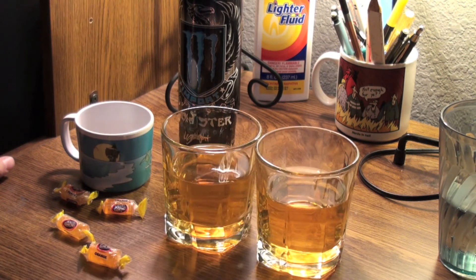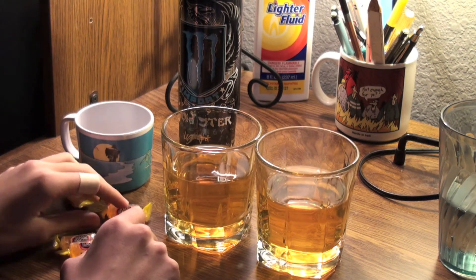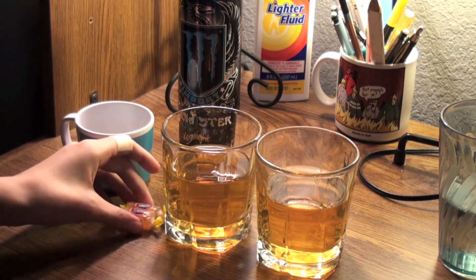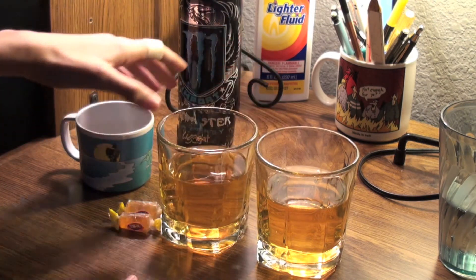I poured them into two glasses because I wanted to try something with you guys. I'm going to do a peach orange — I grabbed four because I thought I was going to make something, but then I got an idea. So for one, I'm going to drop two in here to make a peach orange.